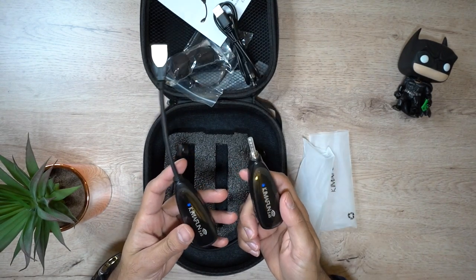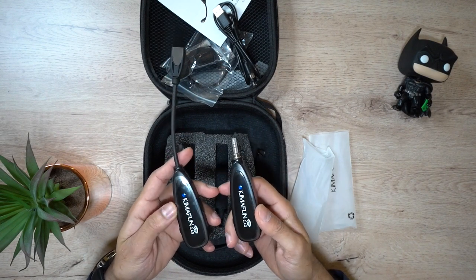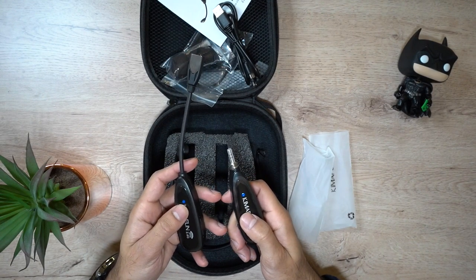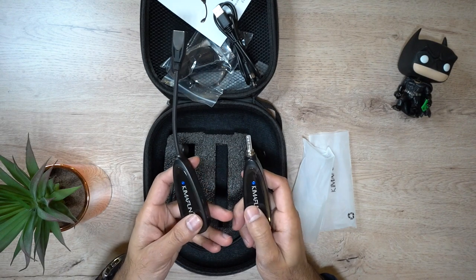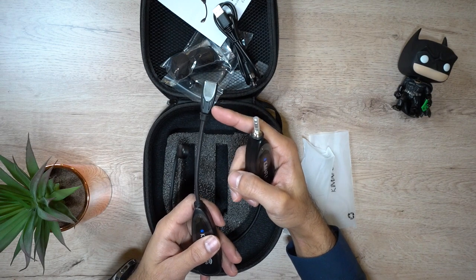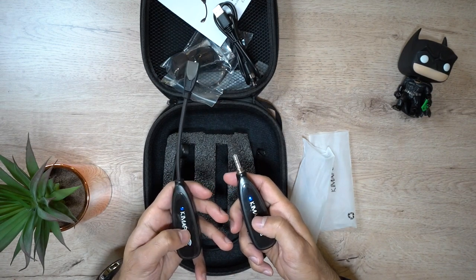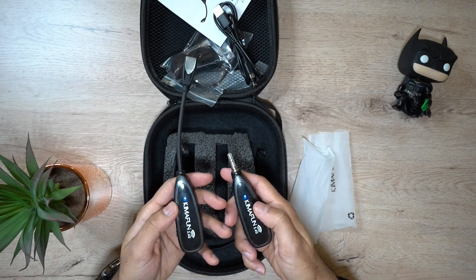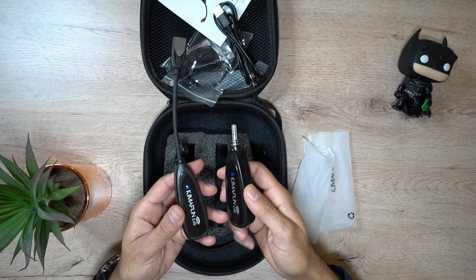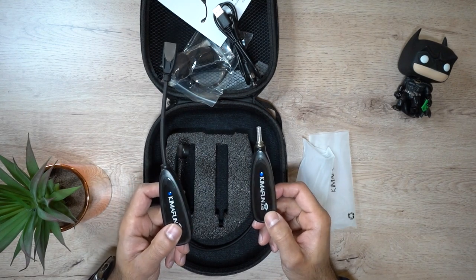You can charge both devices simultaneously with the dual micro USB cable that comes with it. You get approximately six to eight hours of usage and a full battery within three to four hours of charging. It is waterproof and sweatproof on the gooseneck and the condenser on the transmitter, but the actual transmitter and receiver devices themselves are not waterproof at all, so they can't be exposed to any type of water.